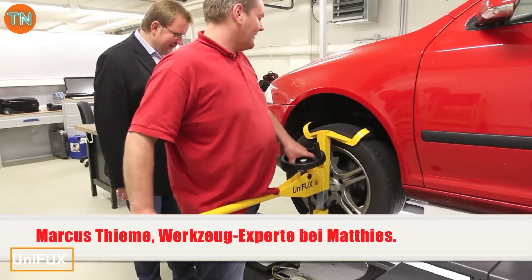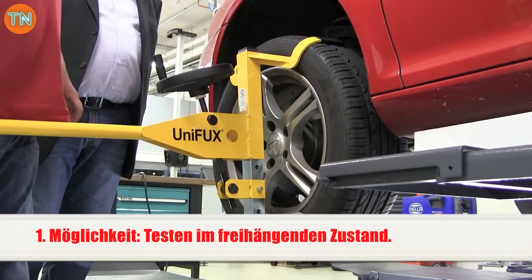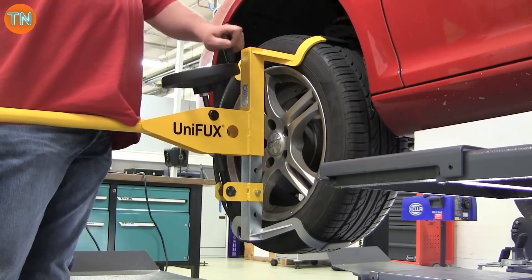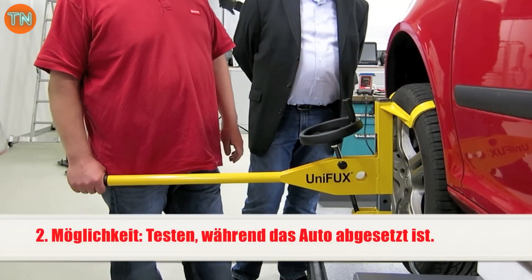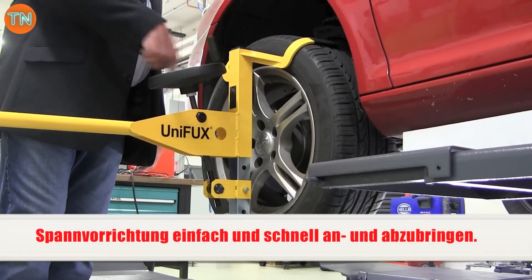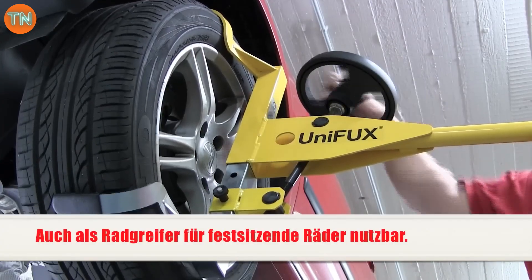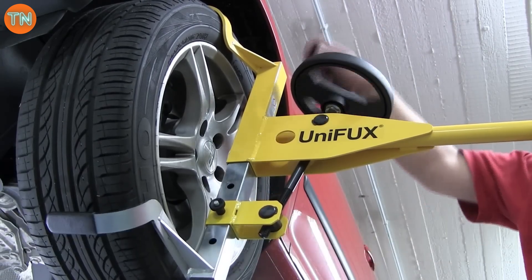Unifux has created an all-purpose helper for car workshops, and soon truck workshops too. It does two jobs: first, it carefully unsticks a wheel from the hub if it's stuck; second, it identifies joint play and makes this clear to customers. Unifux is made for wheel sizes from 550 to 800 millimeters. It can be installed in seconds, saving time and effort thanks to its long handle, while keeping your rims worry-free.